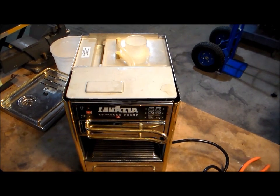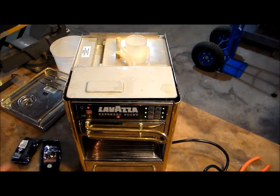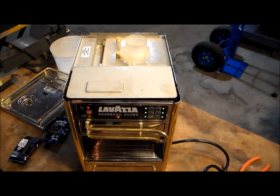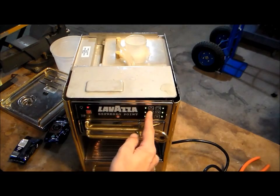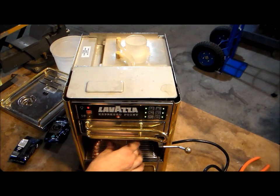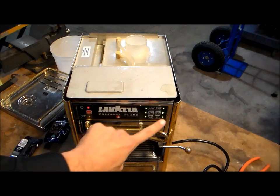Let me go ahead and get a pod to put into the machine. Let's turn the unit on and see what she does when she warms up. The unit just turned on — we're going to go ahead and put a pod in. I'm going to purge the unit first; we always like to make sure there's water throughout the whole unit. Now we know the unit is purged of any air so we can get a nice solid shot of espresso without trying to push air through the espresso.